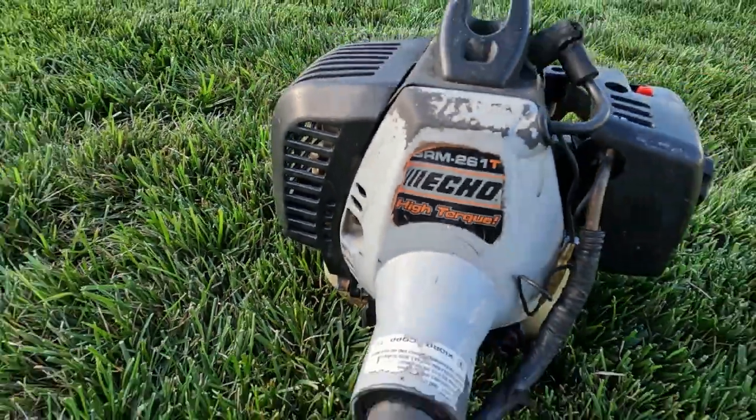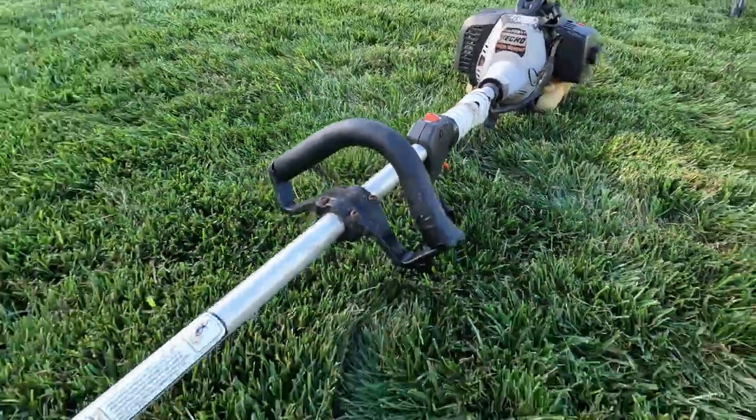This is an Echo string trimmer. It's an SRM 261. It was actually made in 2006.